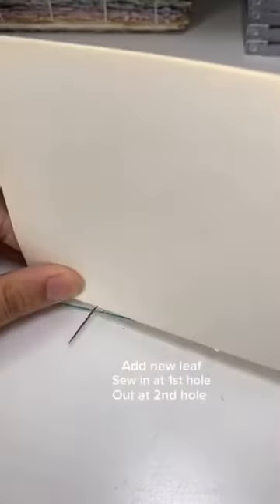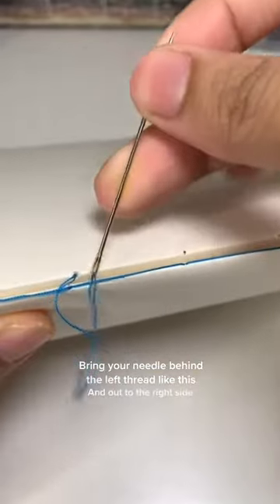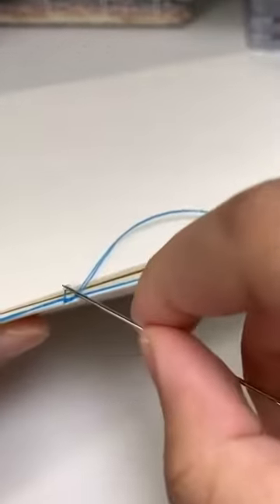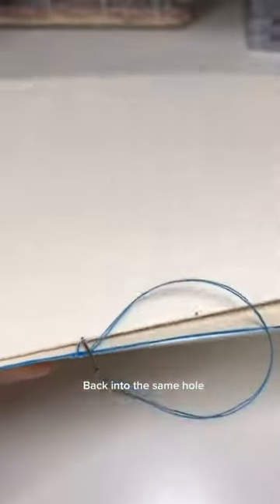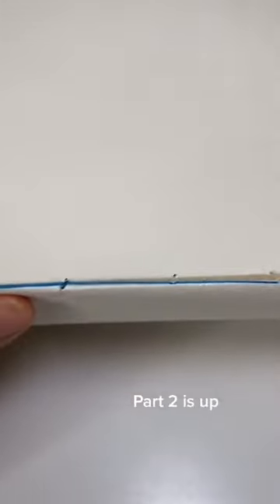Add a new leaf and sew in at the first hole. Out at the second hole — bring your needle behind the left thread and out to the right side. We want to make a loop around the first leaf, then back into the same hole. This part is tricky, but you'll get the hang of it. Part 2 is up.